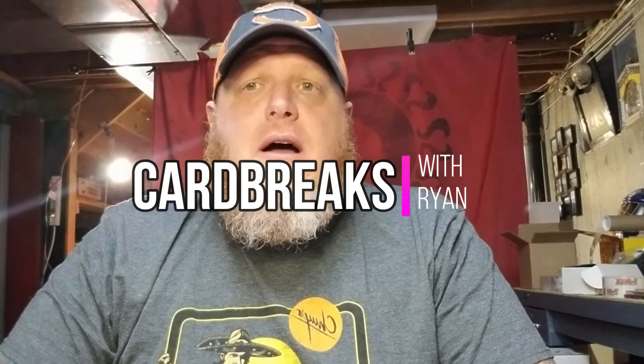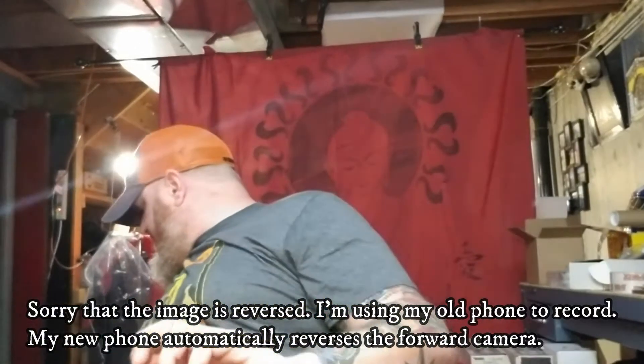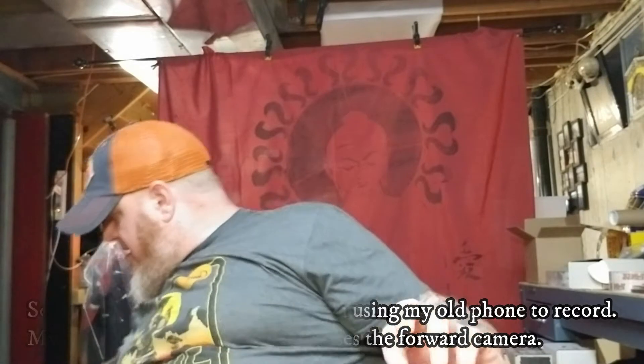I decided today to make a video. I've got some new cards, so I want to open them up. I bought some 2020 Phoenixes — NFL, of course. These just came out. They retail around $2.29 a box, which is what my friend sells them for. I work there, so I got a little bit of a store discount. That's how I bought these.